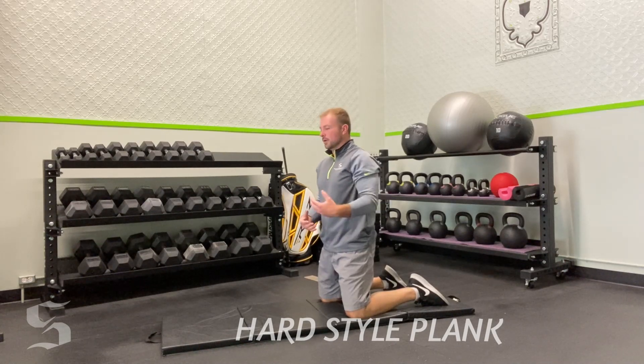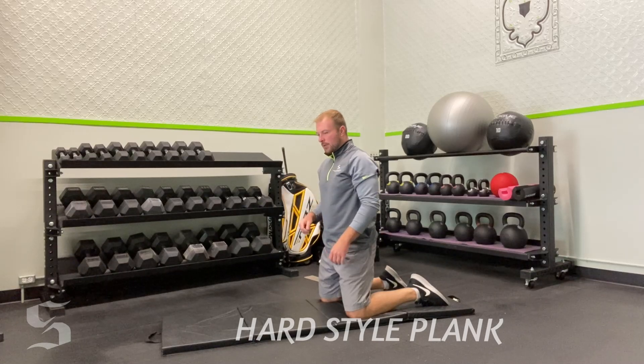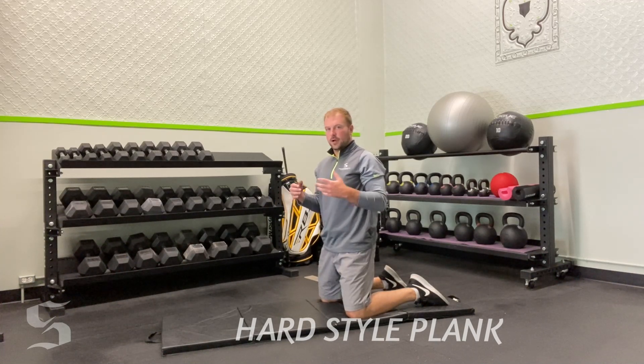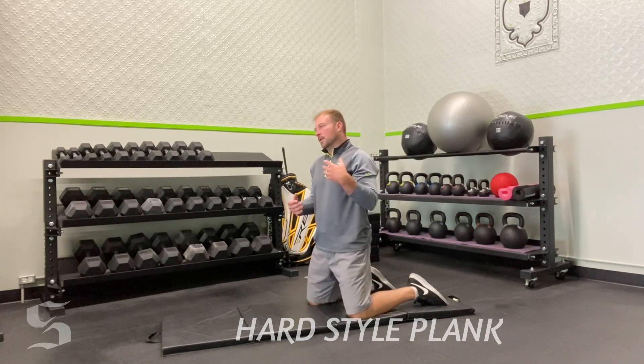Now we're going to add some real intensity to it. We're only going to go for six seconds — these are quick little bursts and you get to rest in between. But for those six seconds, I want you fully contracting, bringing the energy, bringing the electricity. So when we go up, go for six seconds and start that timer.